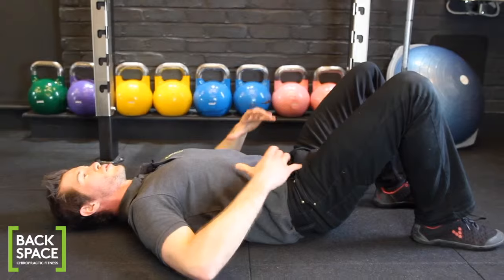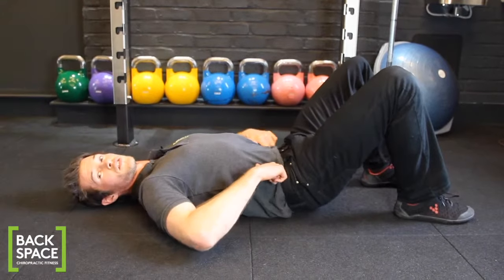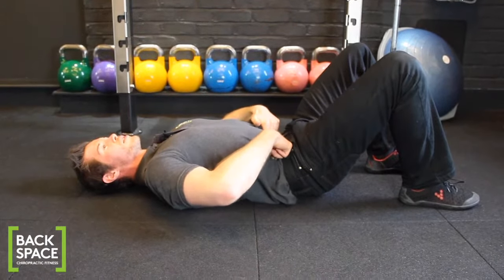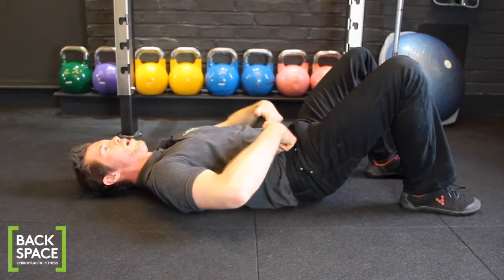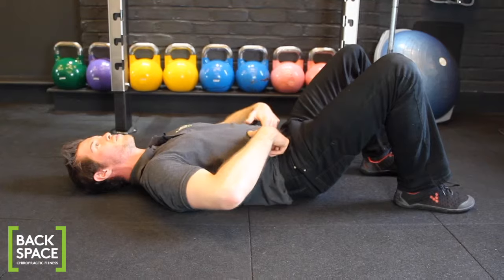To get a feel for how this should feel, we're going to come onto the front of the pelvis and feel for these two little pieces of bone. You'll feel them either side. Come just inside from them and push your fingers into this area at the base of your abdomen. If you cough, you'll feel the muscles of the lower abdominals push out against your fingers.